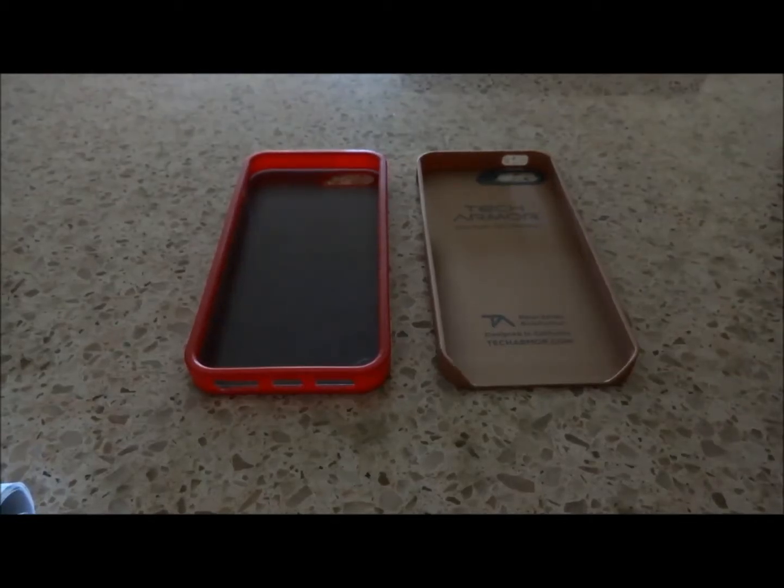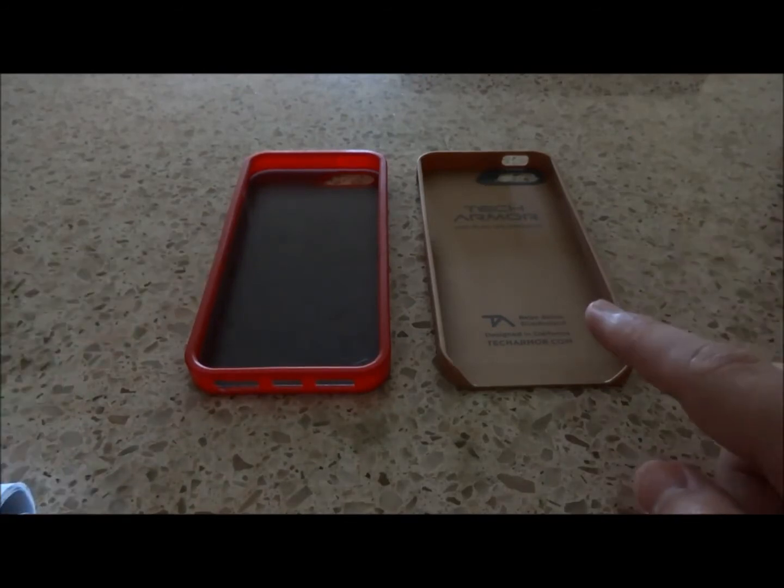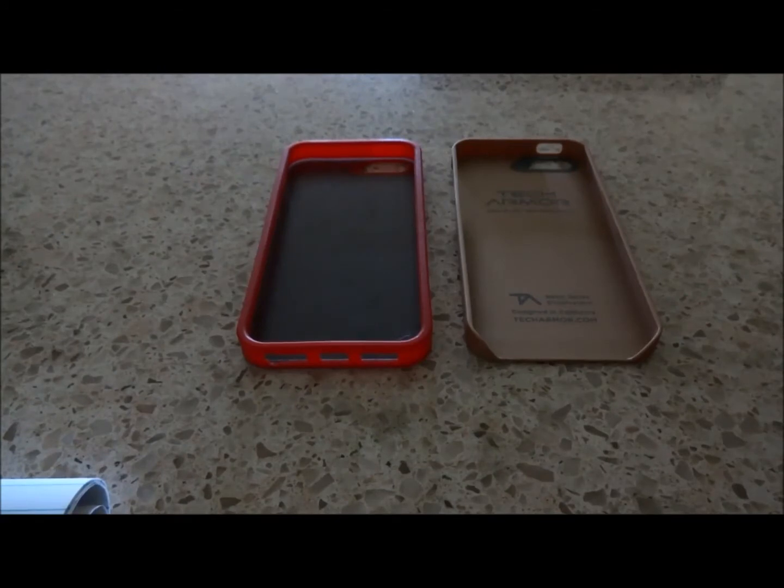Hey guys, we're going to be doing a quick comparison on the FlexProtect case and the SlimProtect case from TechArmor. I like both of these cases, but each one serves a completely different purpose.